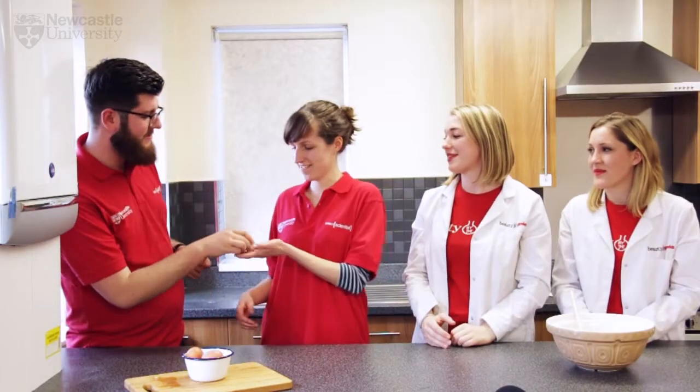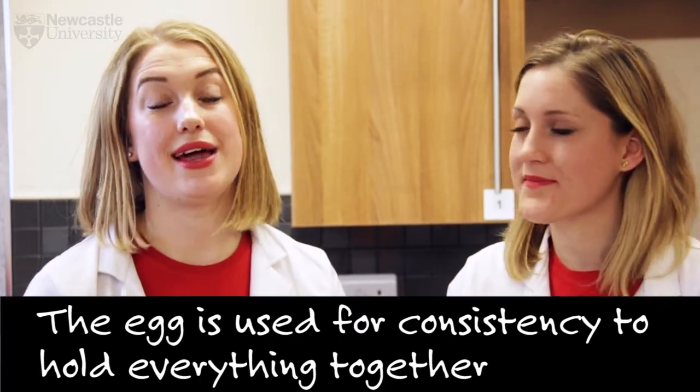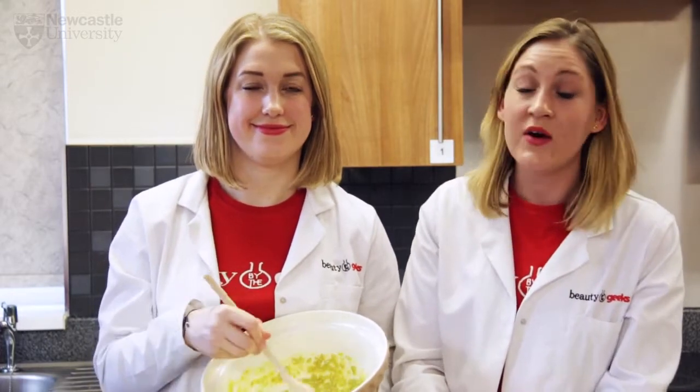Here's your egg. Thanks! We're using the egg mainly for consistency — it'll help keep everything together. So let's add in the egg and mix all the ingredients together. So there you have it, your super easy feed your face face mask. All you have to do is apply it to your face and sit back and relax.